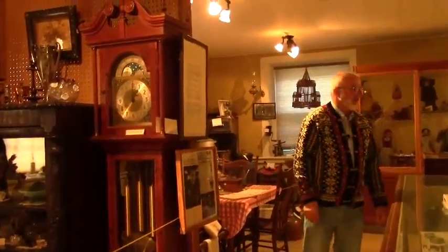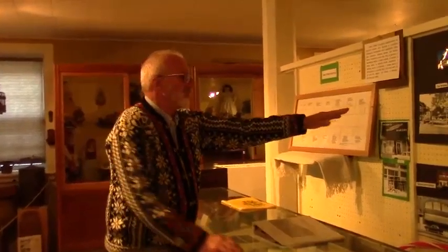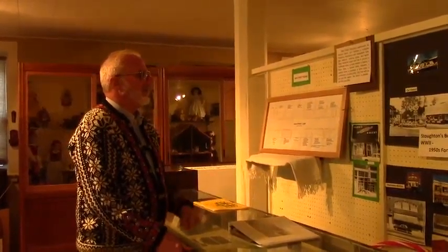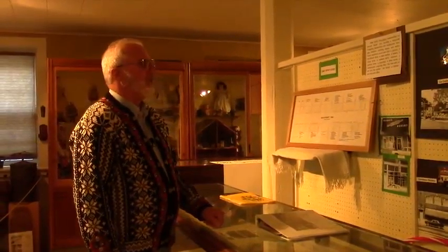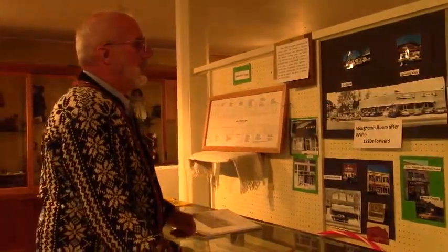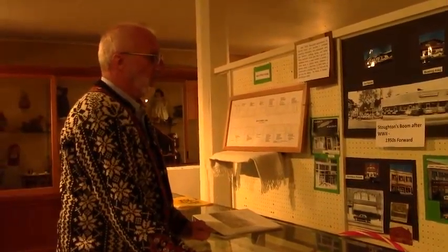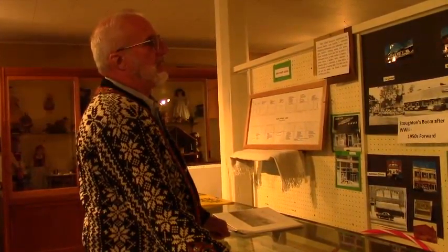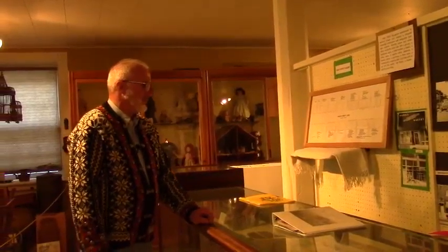We'll come down through here a little farther and we have some more pictures of Stoughton. This shows the Badger Restaurant — here's a bowling alley on the northeast corner of Main and Page, right by the river. The Senior Center is there now, but that was the Badger Restaurant with a bowling alley at that location. And this Beverage Mart would be part of the library now on the west side — they tore this building down and expanded the library. And Gamble's store would have been in the 100 block of East Main.